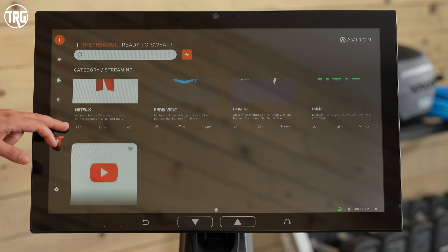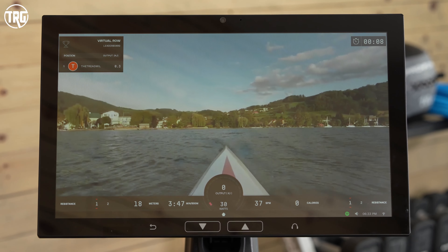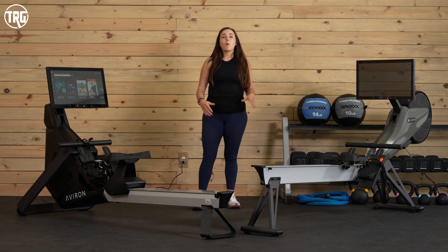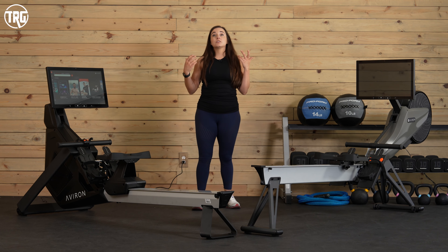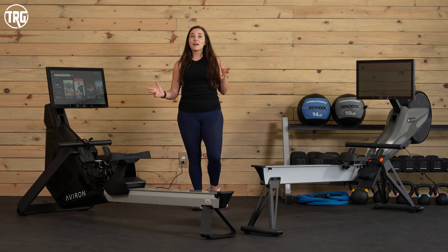There are also guided workouts that are great for beginners, and virtual videos in case you want to feel like you're rowing outside on actual water — they're filmed on a rowing shell. Overall, Aviron's content is really fun and makes rowing enjoyable, which I think is definitely a hard thing to do because it's such a hard workout.